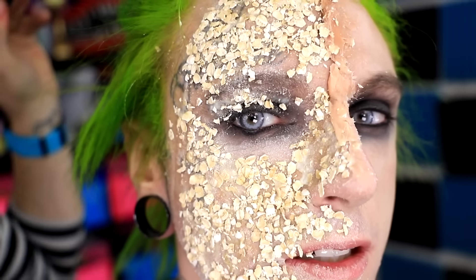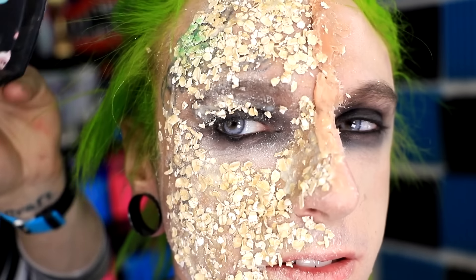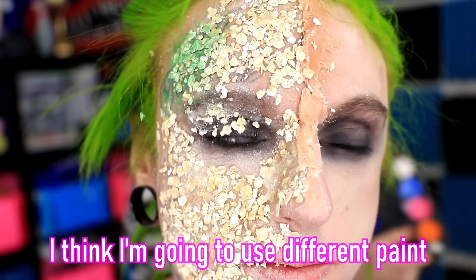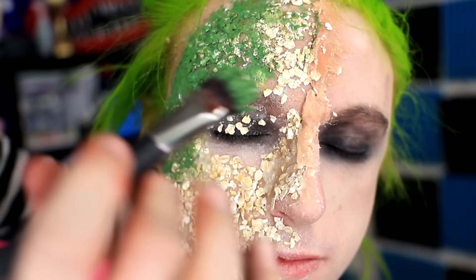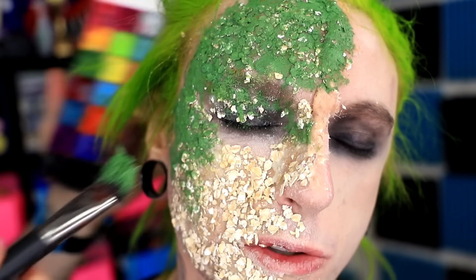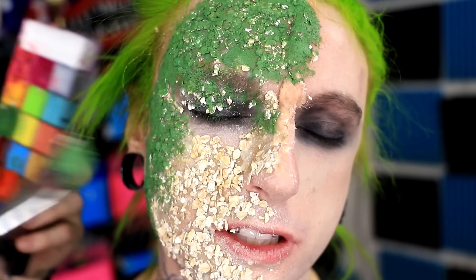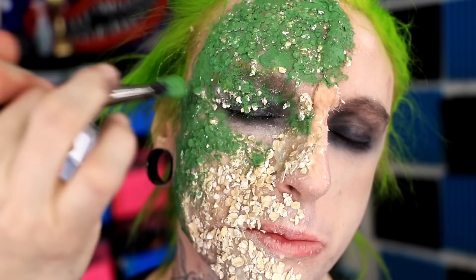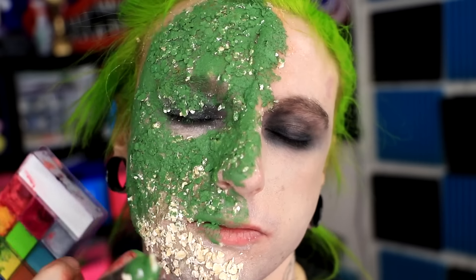I don't really get the whole point of the Scar Wax, but I guess it looks okay. So now I have to try and cover all this oatmeal in green paint without knocking it off. That's like a mossy green, this looks more like what we're going for. You have oatmeal and latex and green paint on your face. This is what I imagine a lizard feels like with scales.